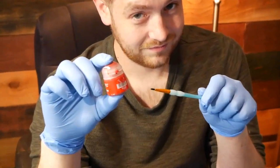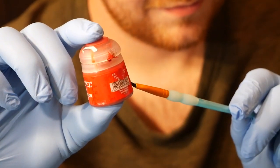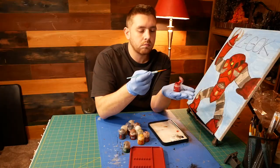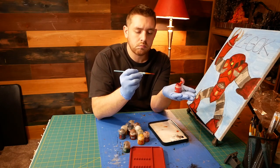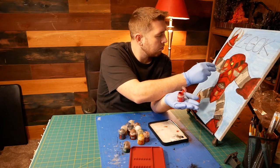I've heard some complaints that the 12 milliliter bottles are a little on the small side. I don't think so — these will last you plenty of time, especially if you're just painting minis. If you were a canvas painter or a traditional artist, sure, but that's not what we're doing here.